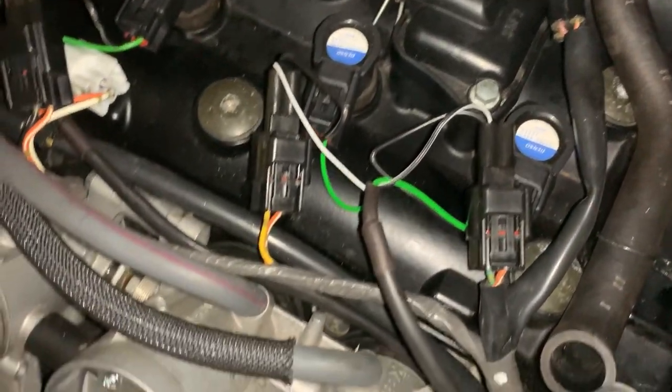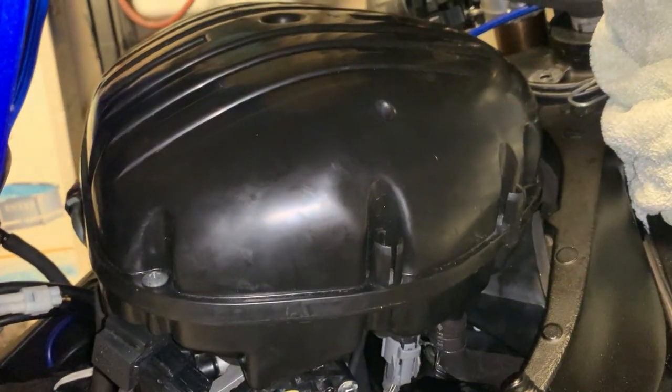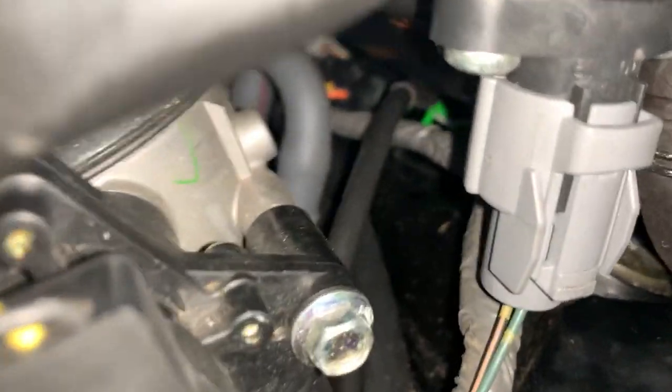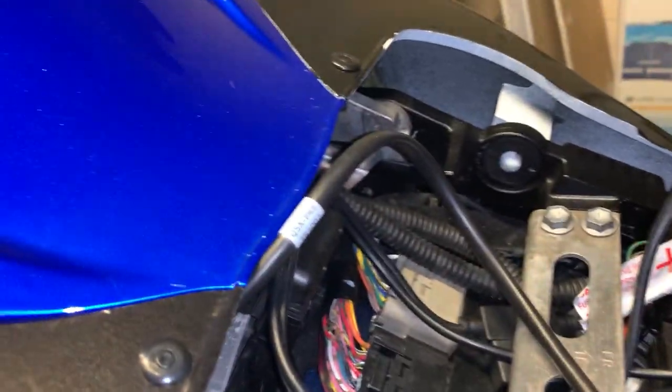Now we're going to put the airbox back on. The airbox is back on. I routed the two cables underneath — you can see them in the middle there. The module will be here somewhere. The small cable goes directly to the battery and the other one goes to the back.